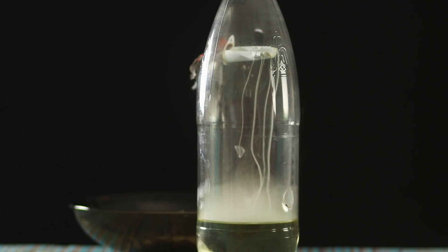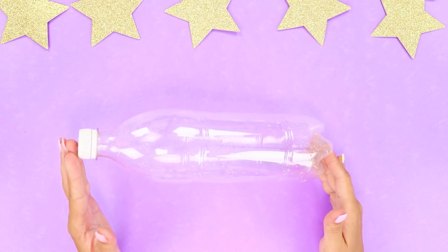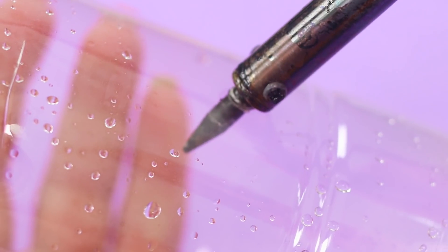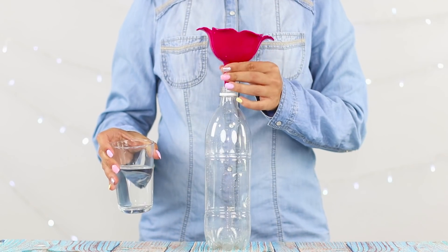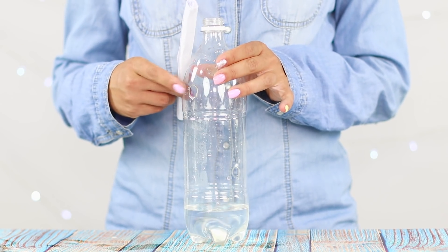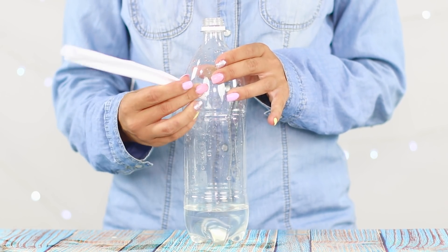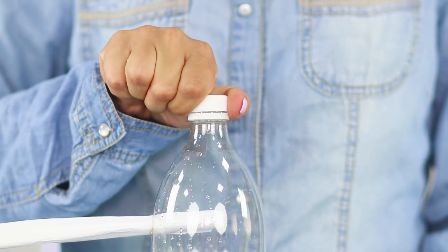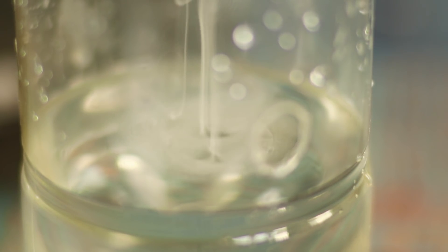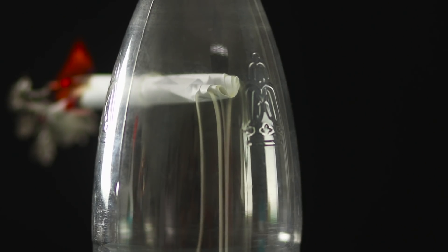I'll tell you how to create a smoke waterfall from improvised materials. You need a liter plastic bottle — burn two holes through it with a soldering iron and pour a little water inside using a funnel. Twist paper into a tube and insert it into the upper hole, then close the bottle with a lid. Ignite the edge of the paper — a thin stream of smoke flows into the bottle and gathers on the water in the form of a cloud. A real waterfall from smoke — very beautiful!